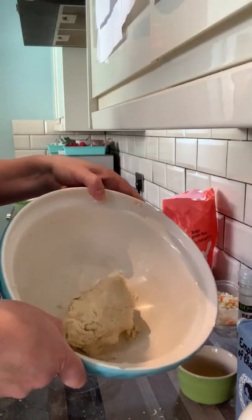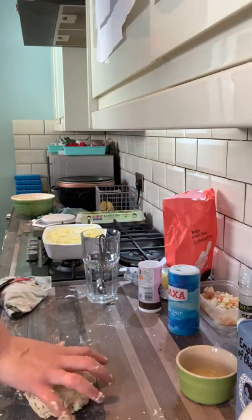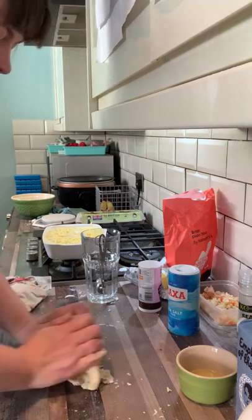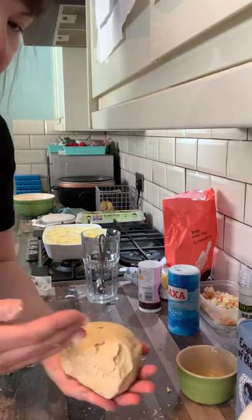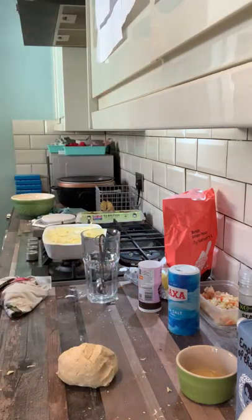Now I can get all of that into one ball. I'm going to take it out and on my work surface just very gently knead it to bring it all together, just to make sure I've got a smooth ball of dough that I can work with later. Then I'm going to wrap that in cling film, put it in the fridge, and leave it alone. I'll show you in the next video how to make it into pasties.